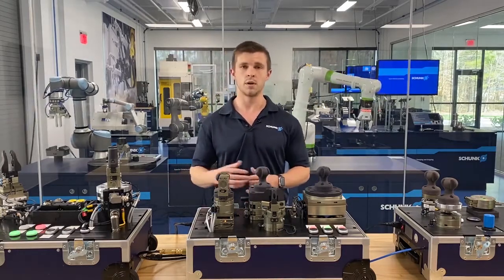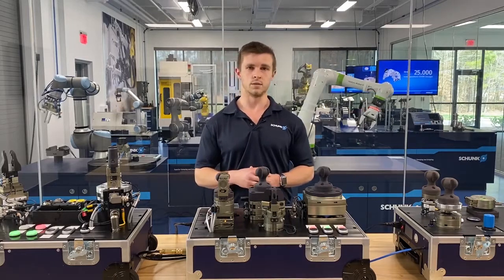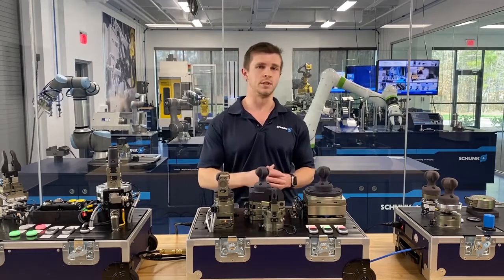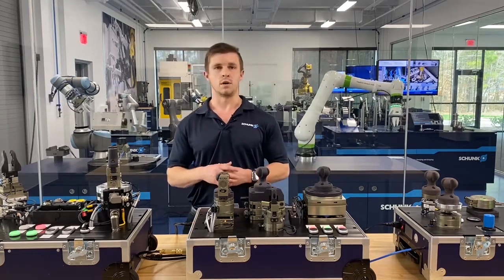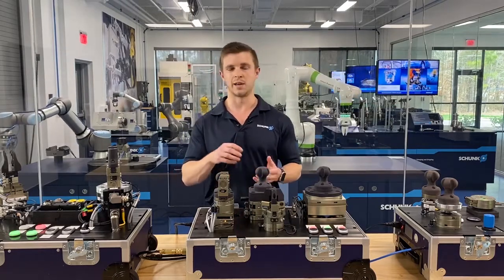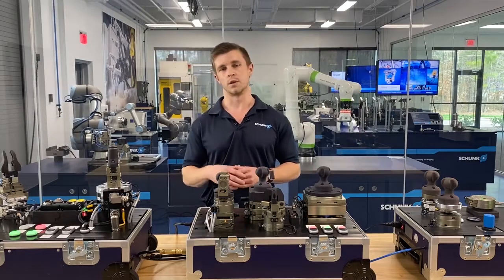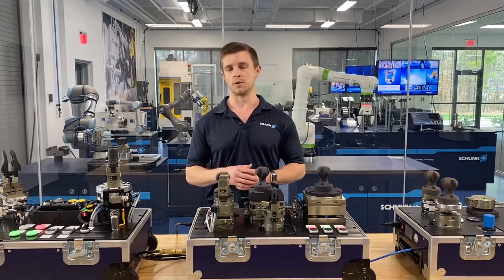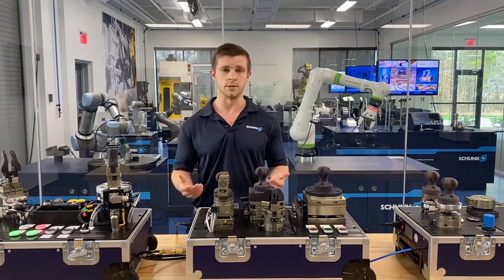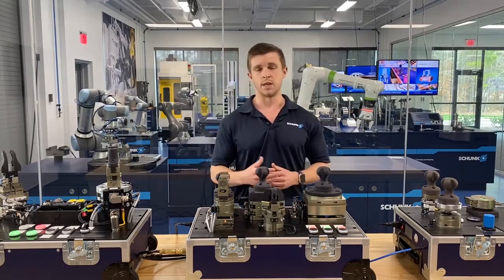As automation has grown and new industries have gotten involved in automating their processes, we've seen opportunities arise where compensation is needed. When a robot is picking a part, sometimes that part's not exactly where we think it's going to be — we need a little bit of movement. Because our gripper or robot is built to be rigid, they don't want to crash, as that's a safety situation. When they crash they're going to reset, but sometimes that compensation is needed.